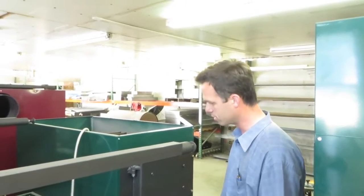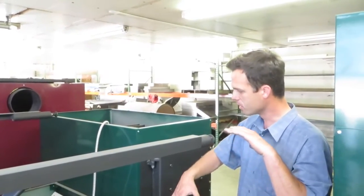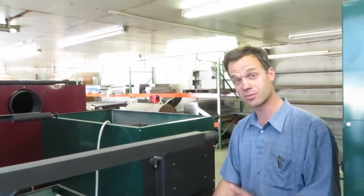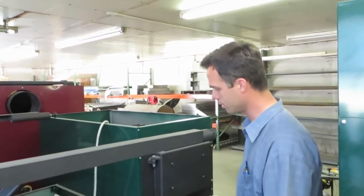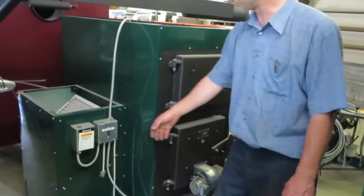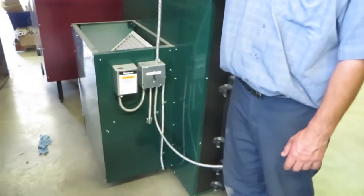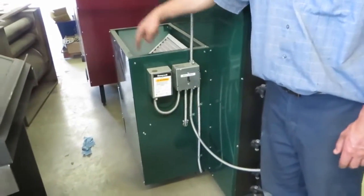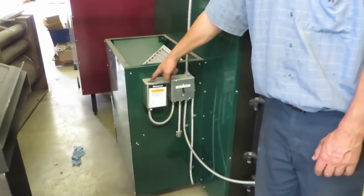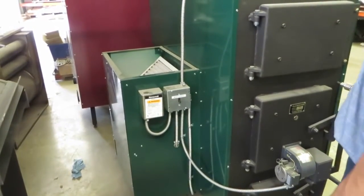This is a multi-fuel furnace, so it has quite a bit of controls on it to seamlessly have your oil burner come on whenever your wood or coal fire goes out, so that your house stays warm — even if you're away or asleep. This is your main power switch; all your electrical connections go into here. It's pre-wired just like a boiler. This is the thermostat-controlled relay which controls the wood and coal side of it, and there's another one on the other side for the oil.